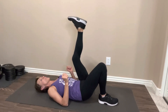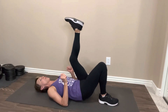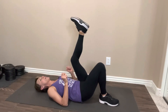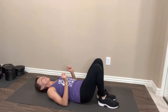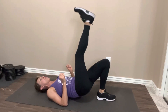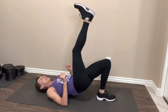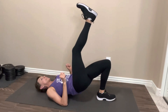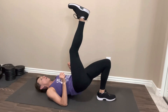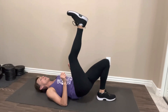six, seven, eight, nine, ten. Five more. One, two, three, four. Last one. Nice job. Switch sides. Other leg extends — doesn't have to be straight, it can be out to the side, whatever is comfortable for you. Let's take it up. One, two, three, four, five, six, seven, eight, nine, ten. Five more. One, two, three, four, and five. Nice job. Switch sides.